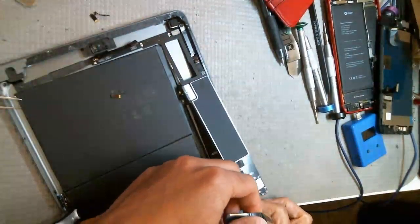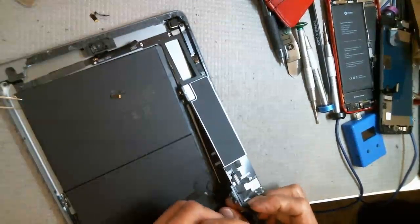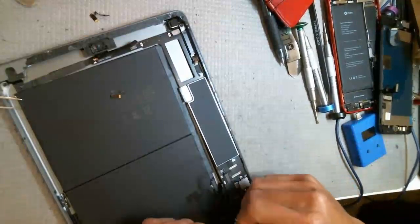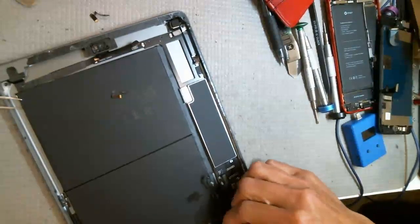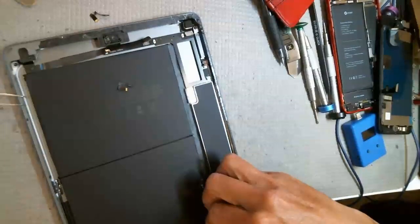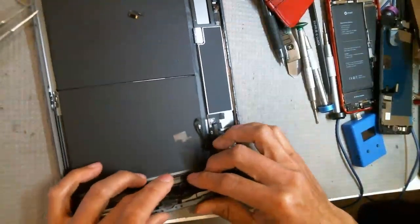If you have a tristar tester, you can test it before you put it back into the housing — otherwise you have to take it back out if something's bad. Let me do that now.